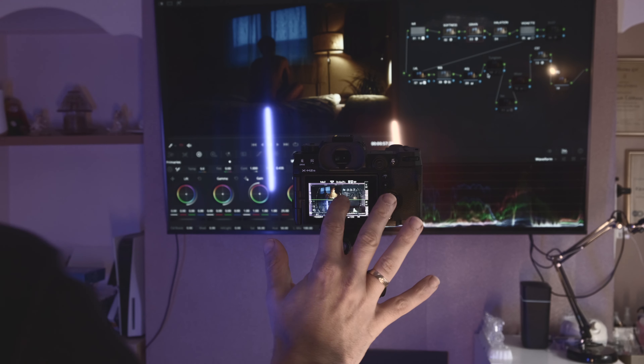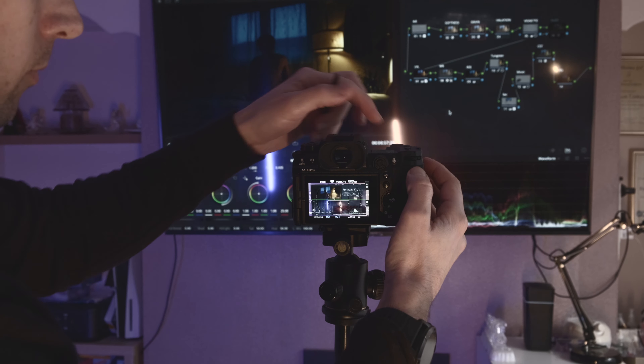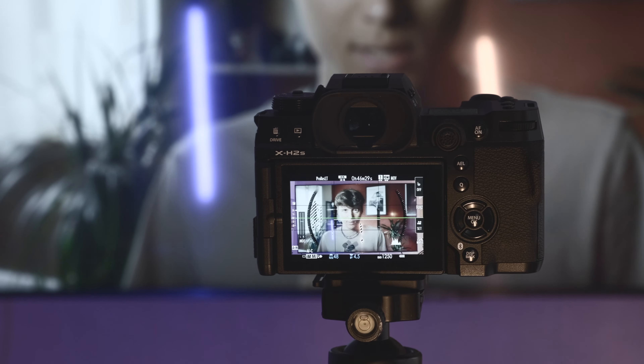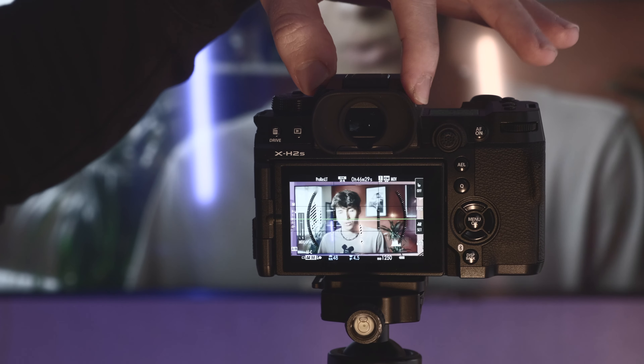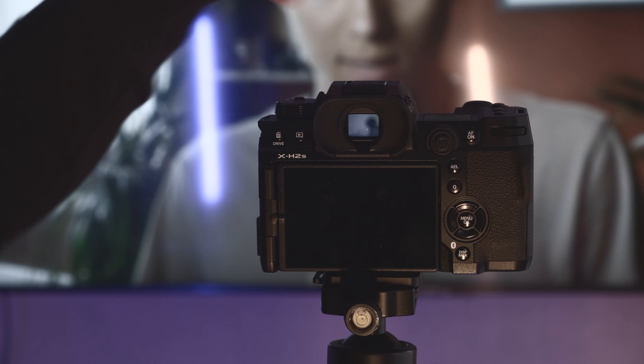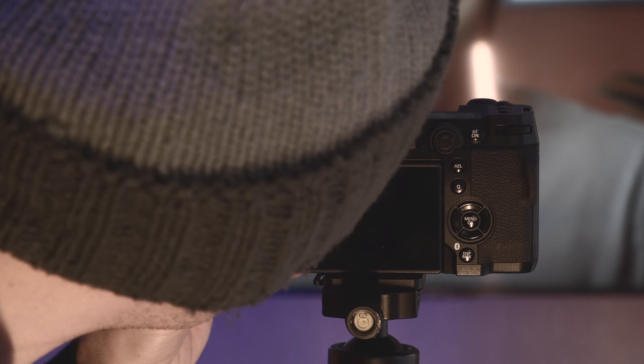Let me give you a quick tip on how to save battery on longer shooting days using the viewfinder. So let's say your camera is sitting on a tripod and all your settings are fixed — no changes are required and you just need to continuously record. By simply switching to the viewfinder instead of monitoring on the LCD screen, you're saving a significant amount of battery.